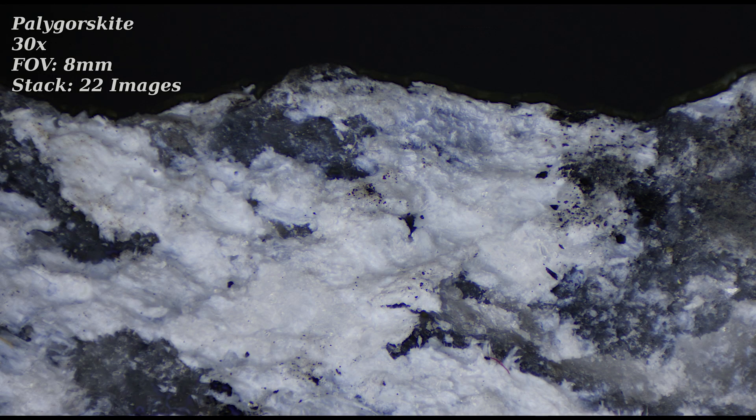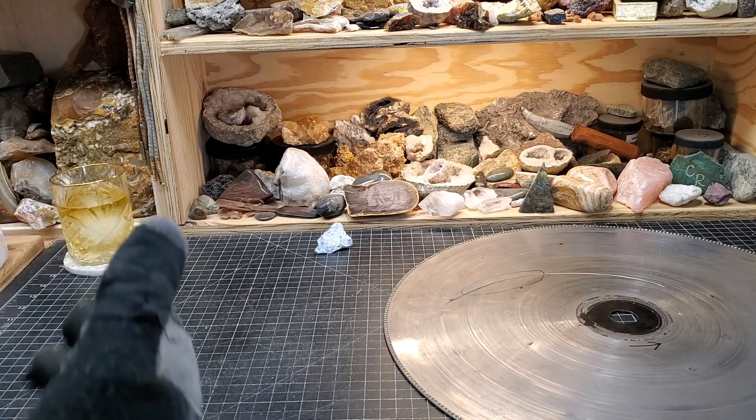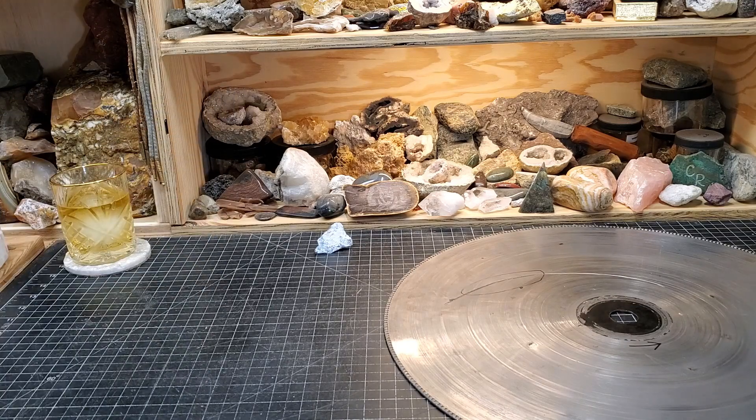It's this very fibrous mineral, and it's cool to have something that's kind of a local specialty. It was very kind of him to share that with me.